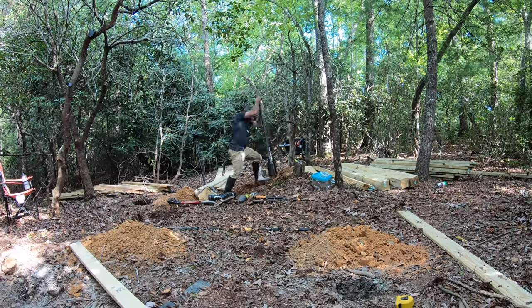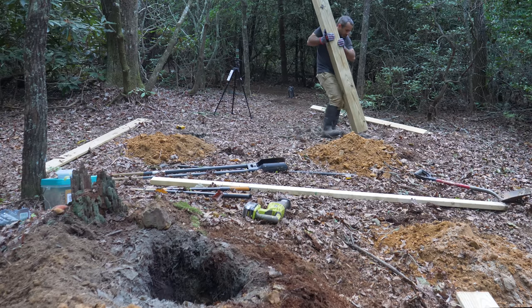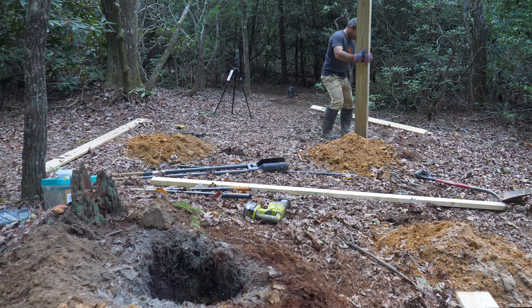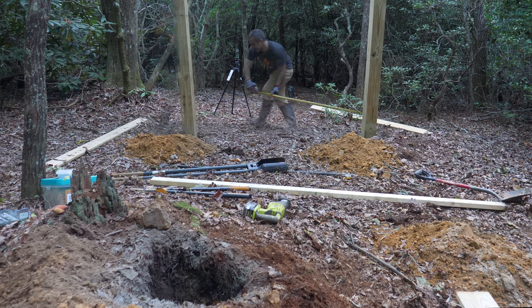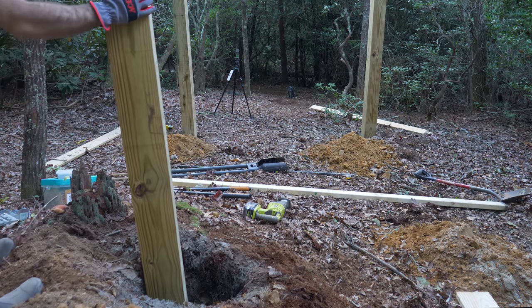Since we're on a slope, it's very difficult to map these holes to my plan, so digging them wider than needed is important. Wide holes allow for adjustment later on, and this is crucial since I don't know what I'm doing.